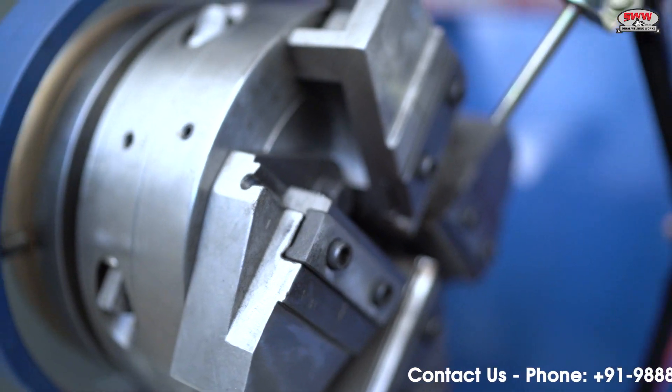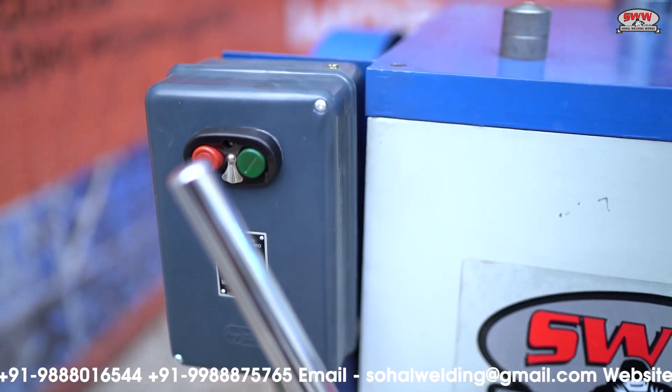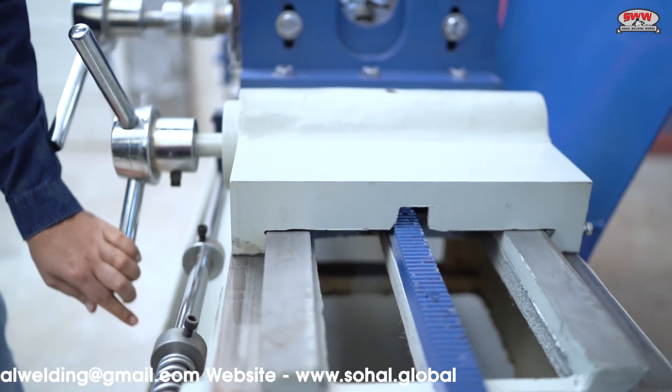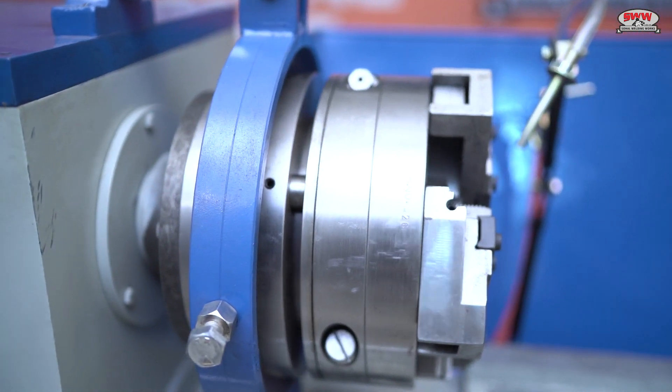A high-quality die head is used for cutting thread with the help of chasers to form a clear thread on the rod. The bed and slide of the machine are hardened and ground to give accuracy and long life to the machine. A high-quality die head is used to ensure accuracy of the threading.